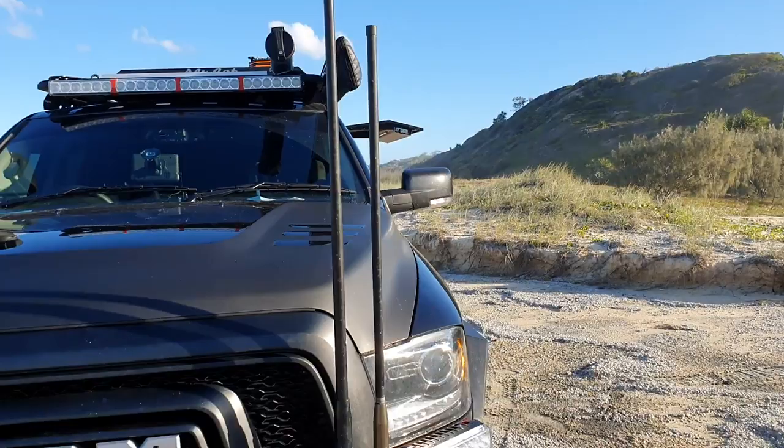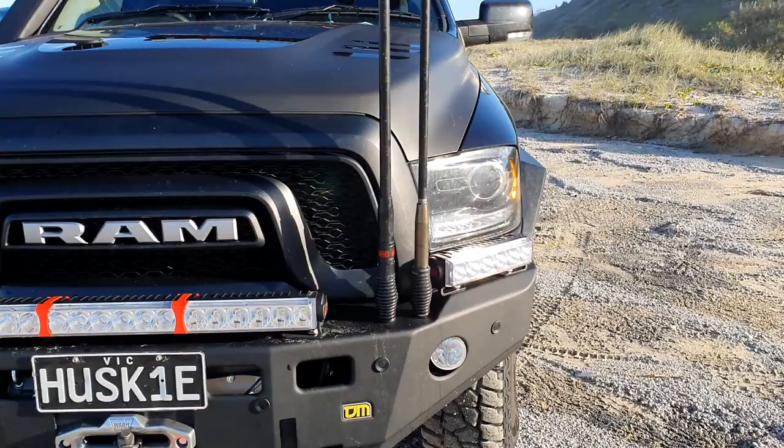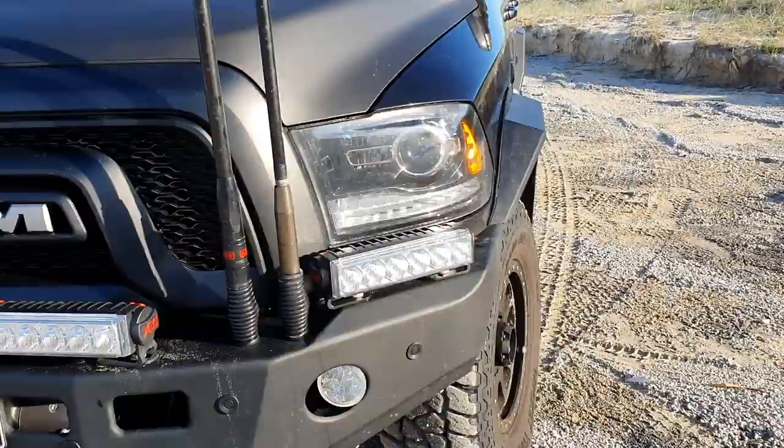We've gone with two aerials again, the same as the last one - you've got your UHF and your Telstra Cel-fi repeater. They might be a bit close together, but everyone that said that to me when I put them on there - I haven't had a single problem with either. So whatever it is, it's working.